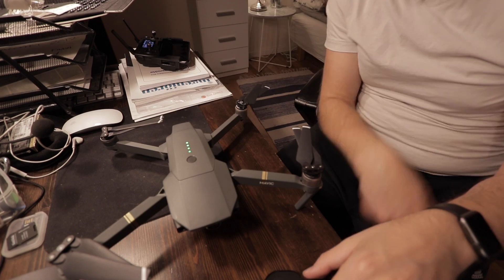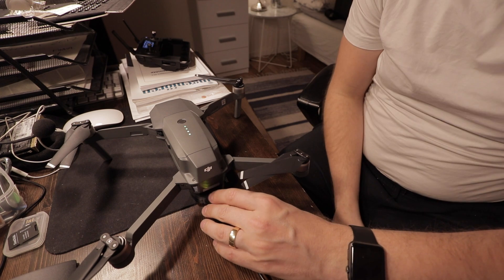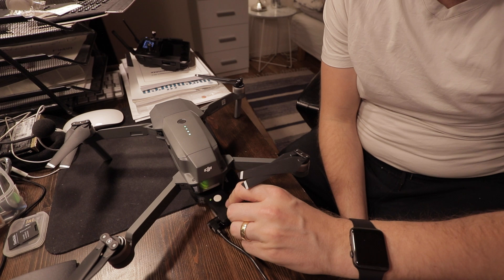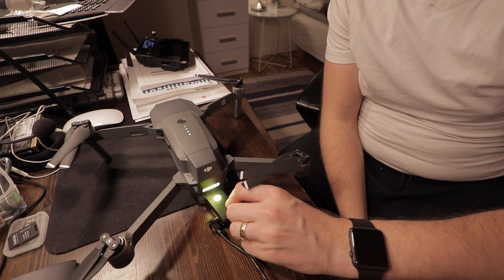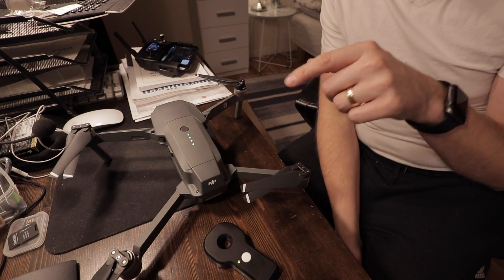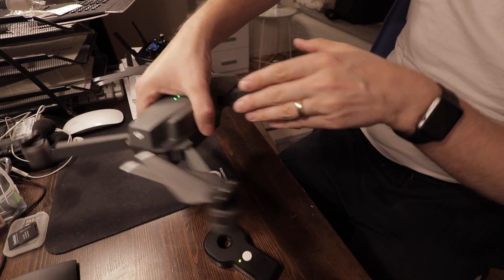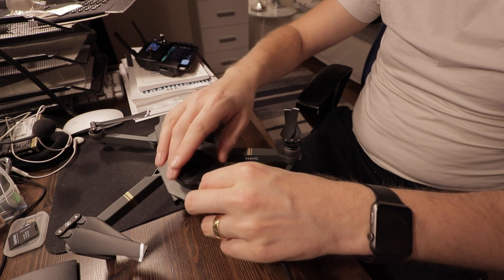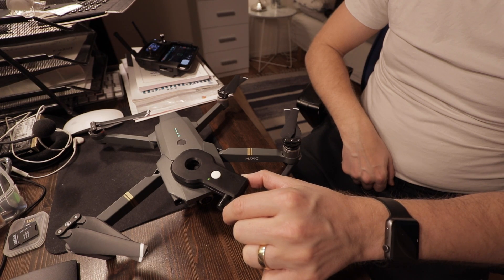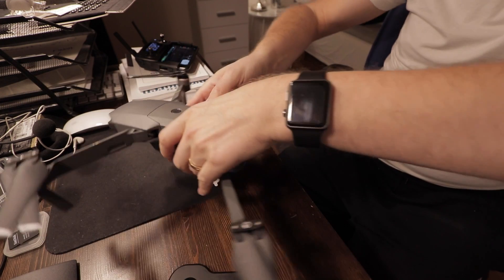Compass number one is located here on the back — we put the device here and press the button. It says 'magnetic interference' first, and then it starts working, so I guess it succeeded. Second compass is located right here — putting the device on it now, and mission accomplished. The final compass is also located in the back — here we go.